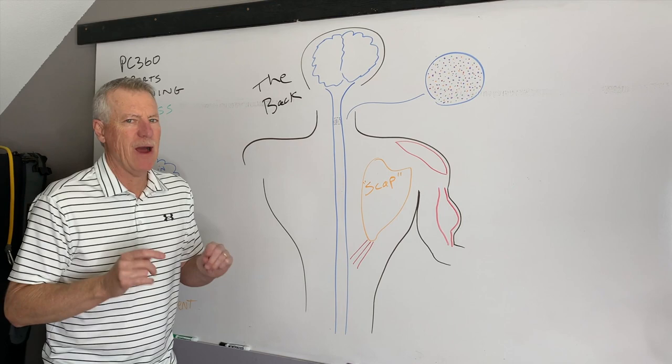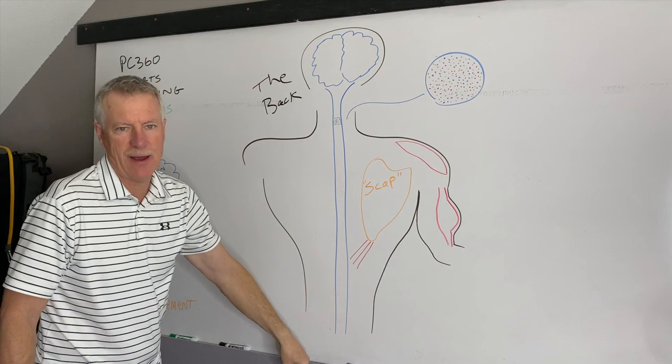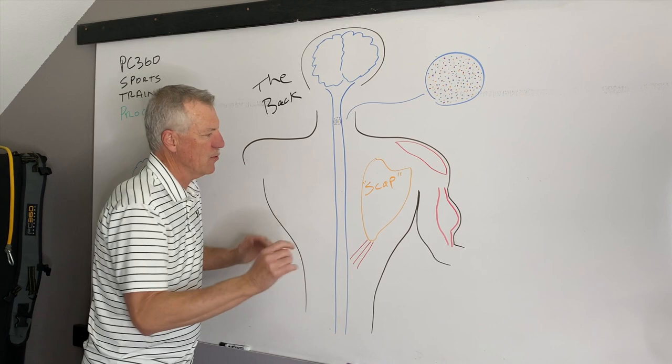This is the backside of the body. We've got the head up here, the brain sitting inside the head. From the brain, we've got the brainstem and then the spinal cord that goes all the way down. We've got your right deltoid or shoulder muscle, your right bicep, and your right scap or scapula. We've also got a muscle called the lower trap or lower trapezius. Those are the three muscles we're going to work with.